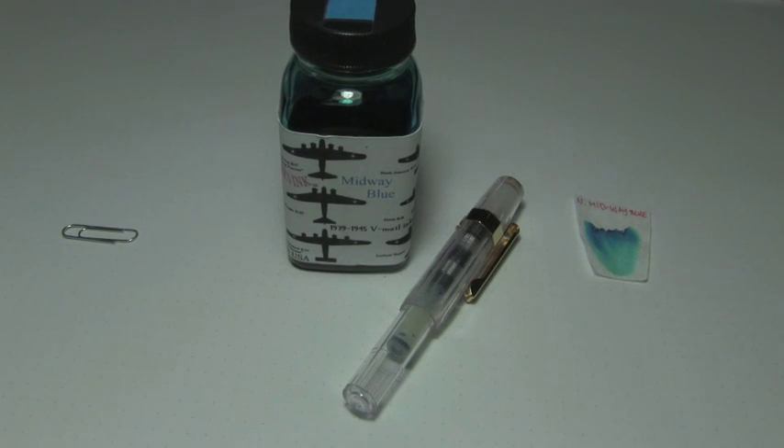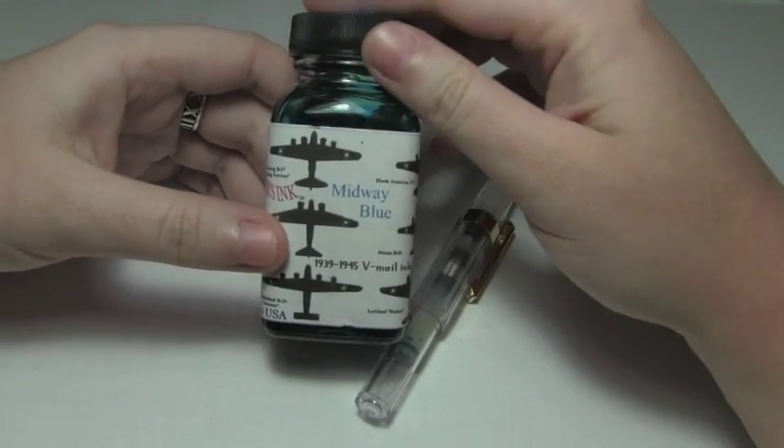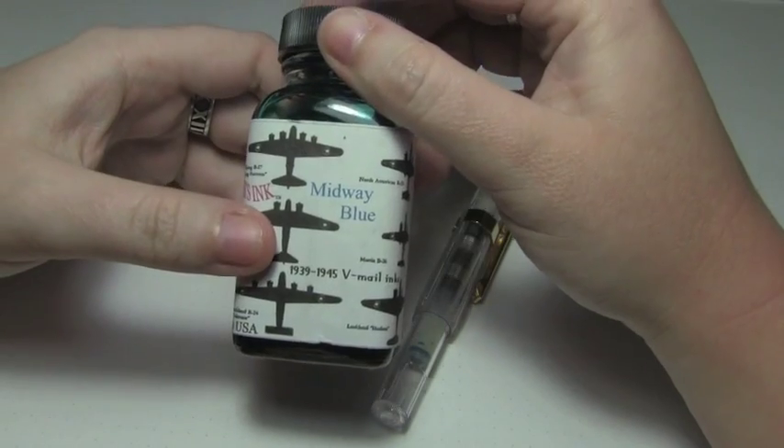Well hey there, you're on the internet, I have some free time, and welcome to the Triple N Network where all you newbie nib nerds can find all the news you'll need. Let's look at an ink today, shall we? Today's ink is by Noodler's, part of their V-Mail series — Midway Blue.